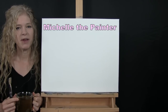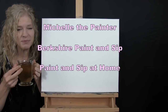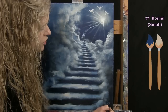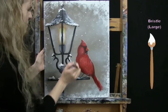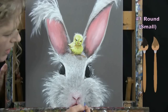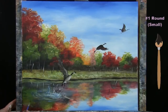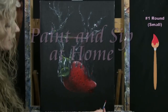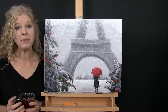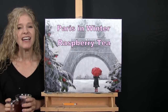Hi there, I'm Michelle the painter from Berkshire Paint and Sip, and this is Paint and Sip at Home. Today I'm going to be painting Paris in Winter, and I'm sipping on some raspberry tea.